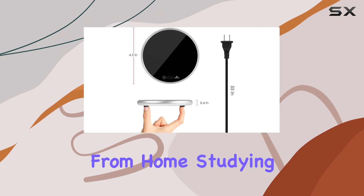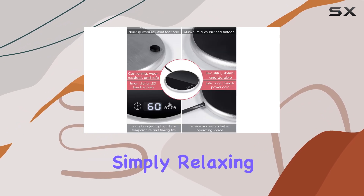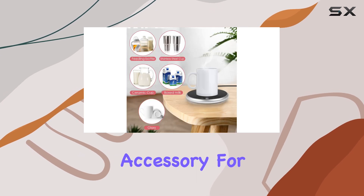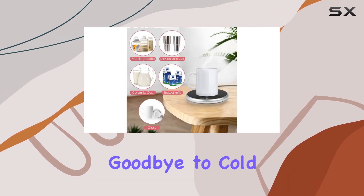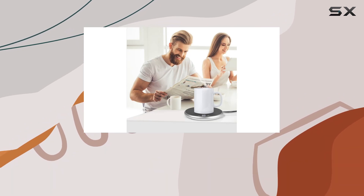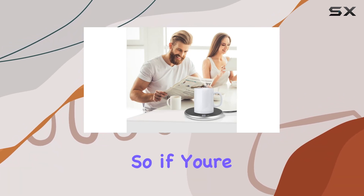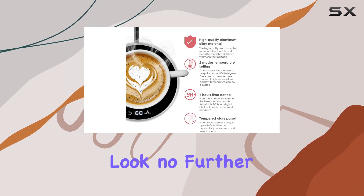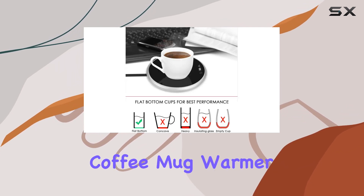Whether you're working from home, studying for exams, or simply relaxing with a good book, the Pismastari Coffee Mug Warmer is a must-have accessory for any desk. Say goodbye to cold, forgotten cups of coffee and hello to warm, delicious drinks all day long. So, if you're in the market for a reliable and stylish beverage warmer, look no further than the Pismastari Coffee Mug Warmer.